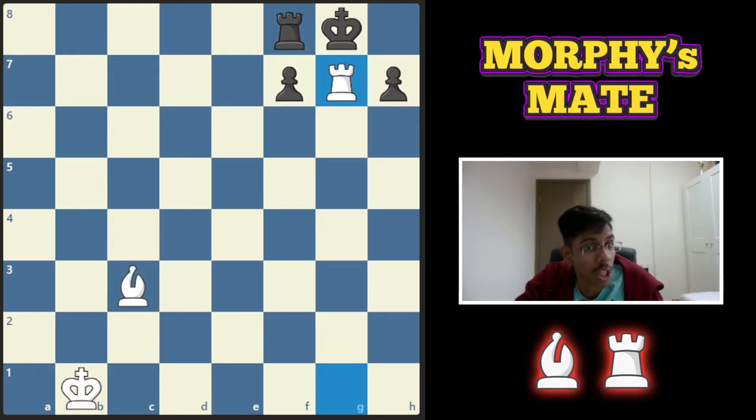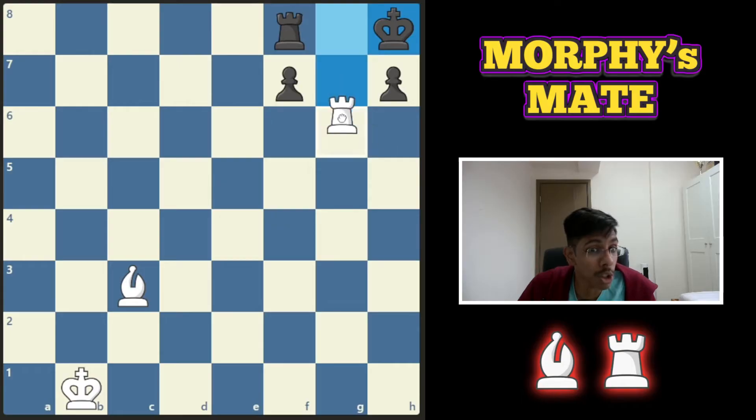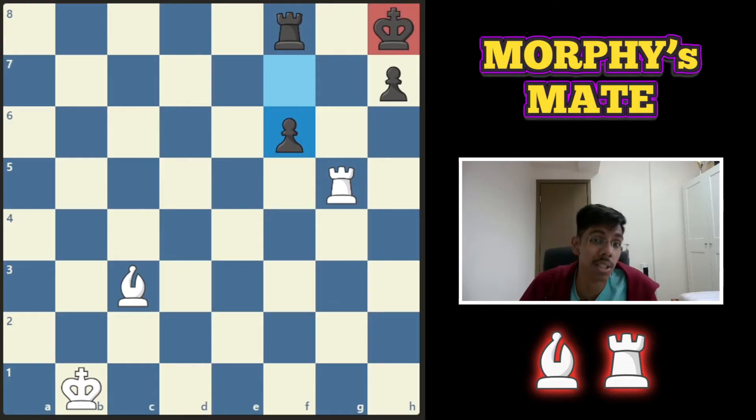For example, you start off by giving a check, push the king to the corner, and now the bishop will give a discovery check. You can give a discovery check from everywhere, but if you go to the g-file, a pawn push and the king lives.